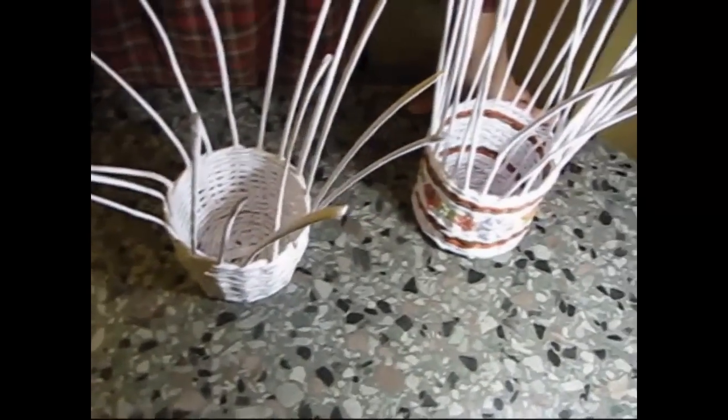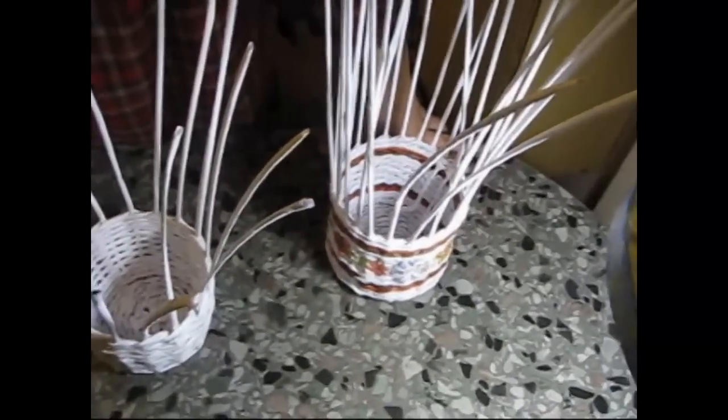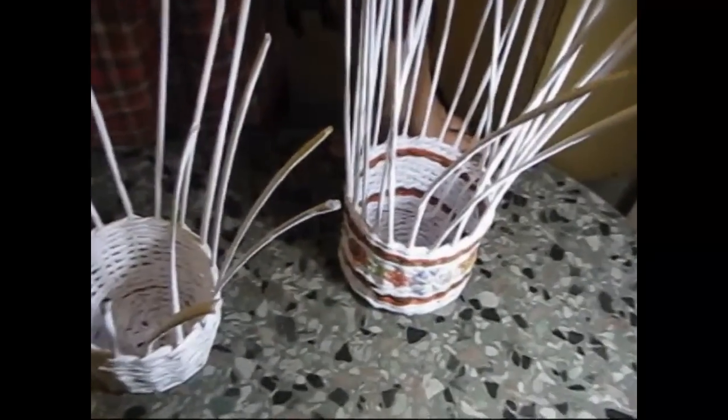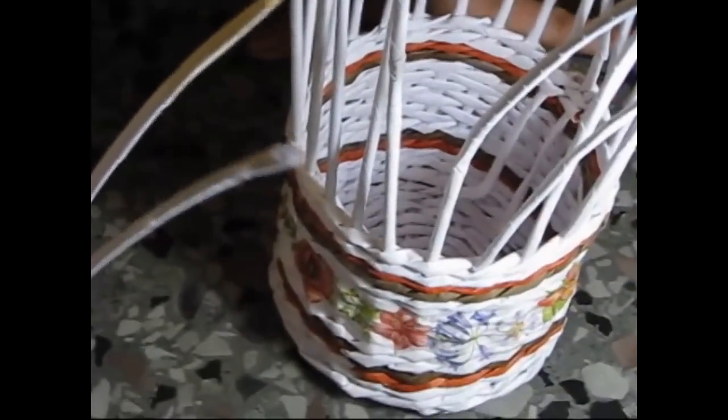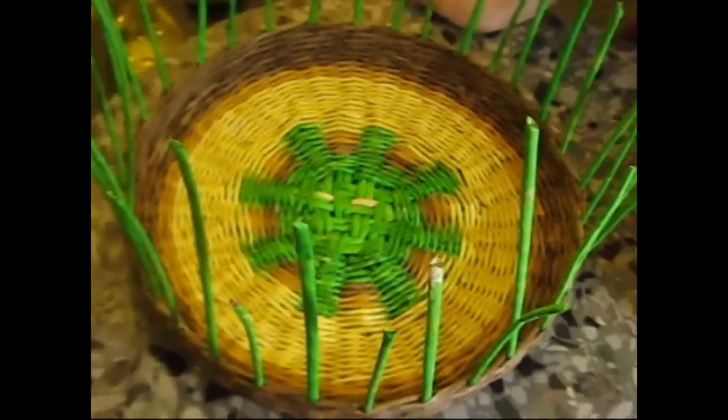Hello! Today we are going to get to know one more variety of edging. It is my favorite one, because it is made in one stage. That is, you have woven one circle, and the edging is ready. You don't have to insert anything anywhere. In my opinion, it is the most convenient one from all the edging I have learned.